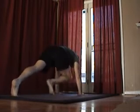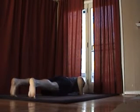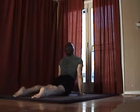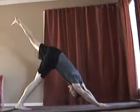Now bring the right foot back and let's go into chaturanga, then back to upward facing dog, now downward facing dog, and we're going to do the left side.